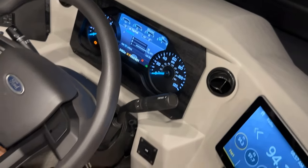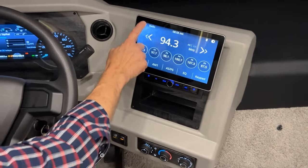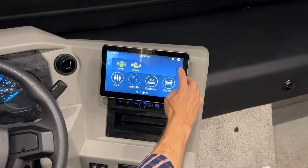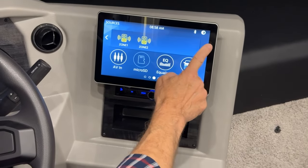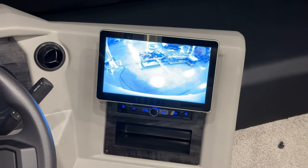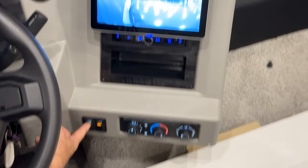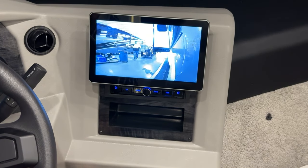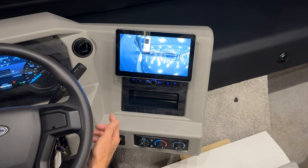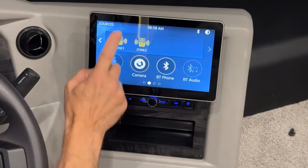Moving to the radio and camera screen, select home screen and scroll manually or press the arrow to scroll through channels. Select cameras to show the rear view camera. Use the camera selector below to switch between right view, left view, or rear view. When done, touch the screen for the home icon and go back to the home screen.